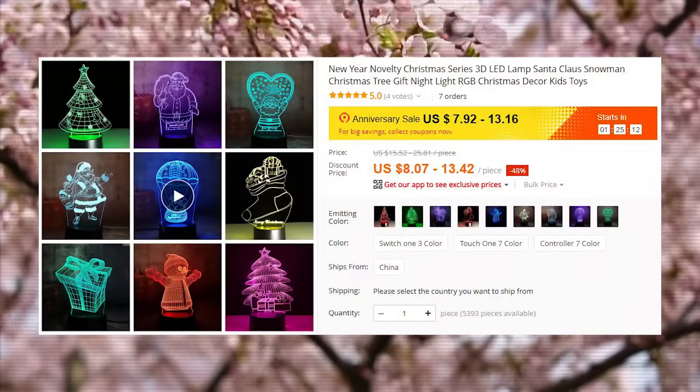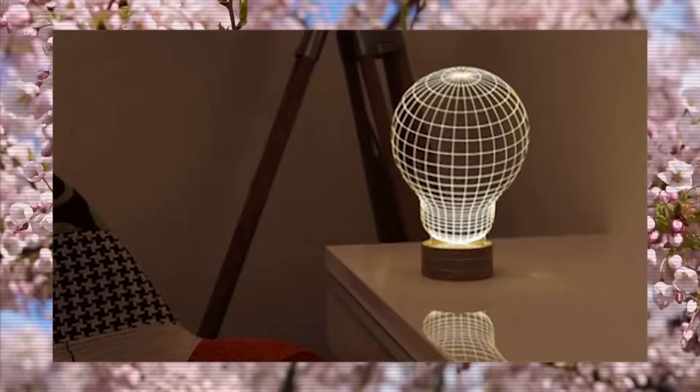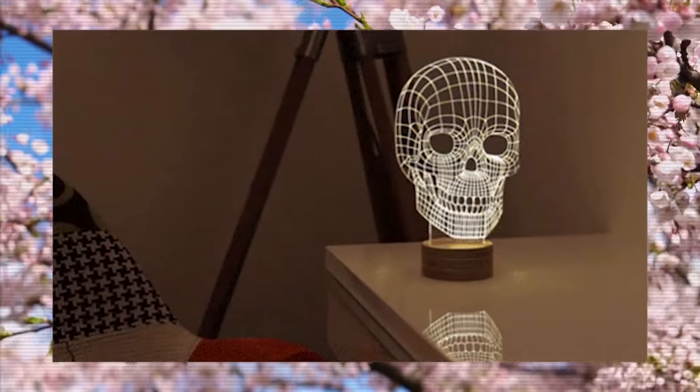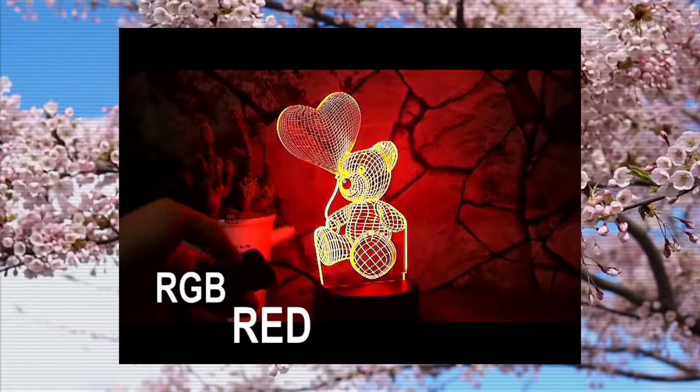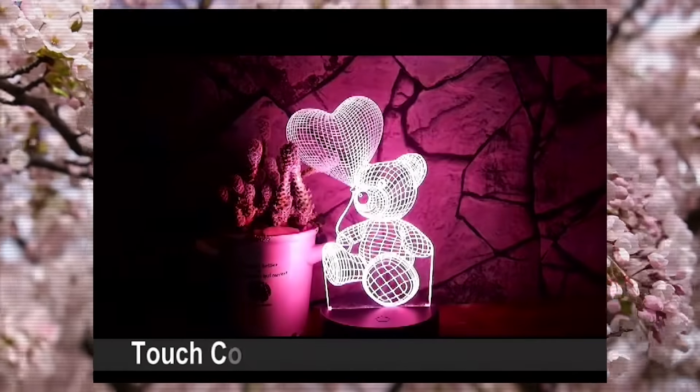Night acrylic lights can be bought between $4 and $14. There are options that just have one color, and some of them have several color options. This is the first item that I have tested on this channel. Some models come with a remote control, and they can also be powered with a power bank. I will link a store that specializes in them in the video description.